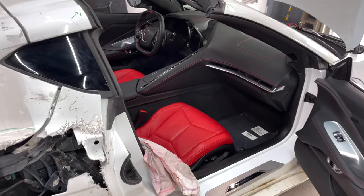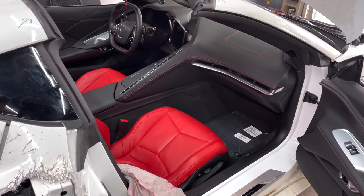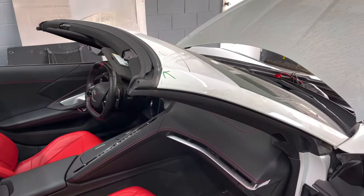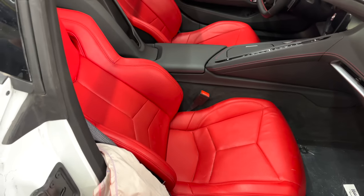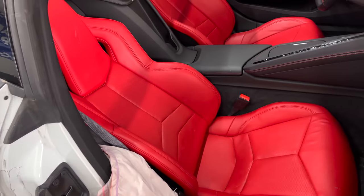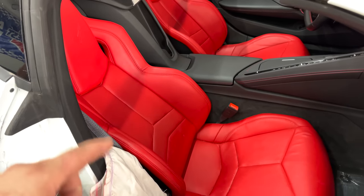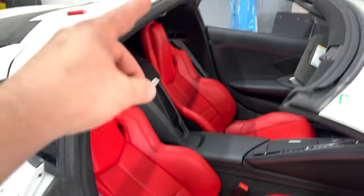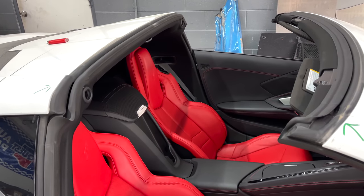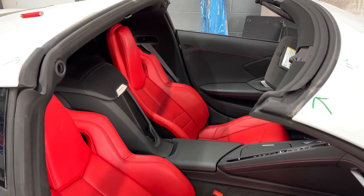We got the entire interior all nice and cleaned up — it was really dirty. There was mud and some coffee on the windshield; the passenger was probably drinking a Starbucks when they did a little off-roading. Now we're going to take out the seat because it has a blown airbag that needs to be replaced. We also need to remove the seatbelts and get those shipped out to Safety Restore — they do all my seatbelts. We're probably going to keep them stock.